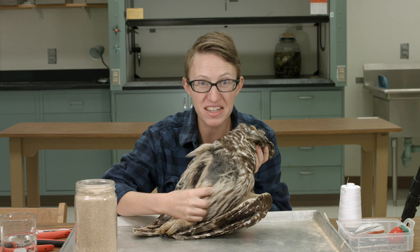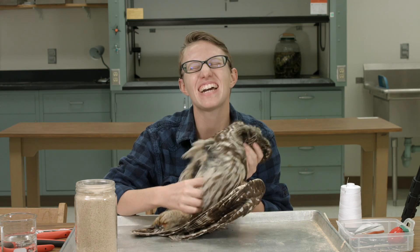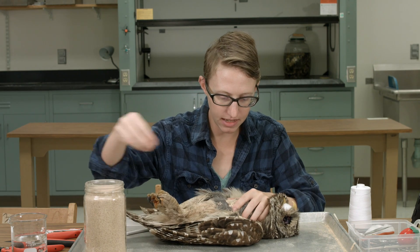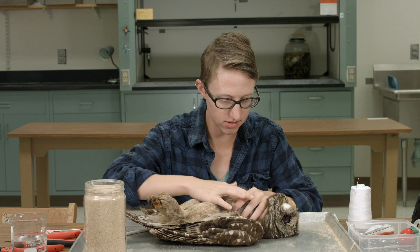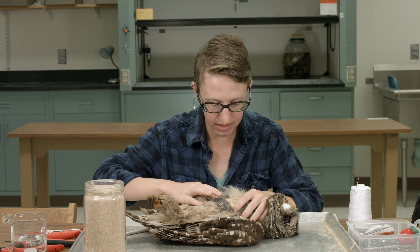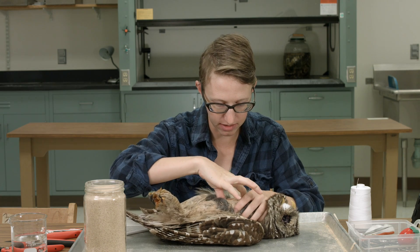This is where you're like, oh my god, it's so fluffy I could die. It's a body — it has a body. It's not just all fluff. Its body's only like four inches big, but it has a body.